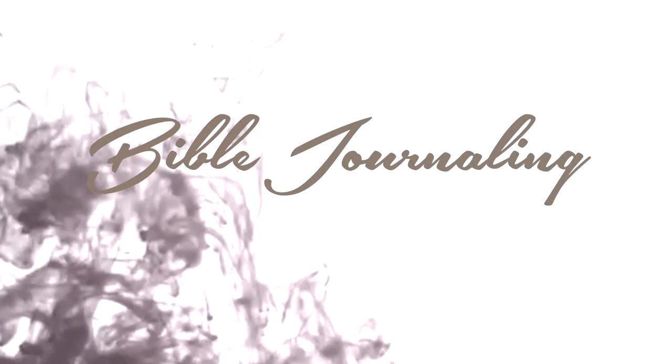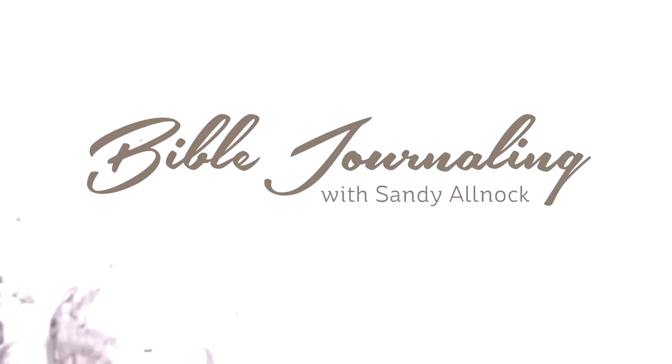Hi there, I'm Sandy Alnach, and welcome to my Bible Journaling channel here on YouTube.